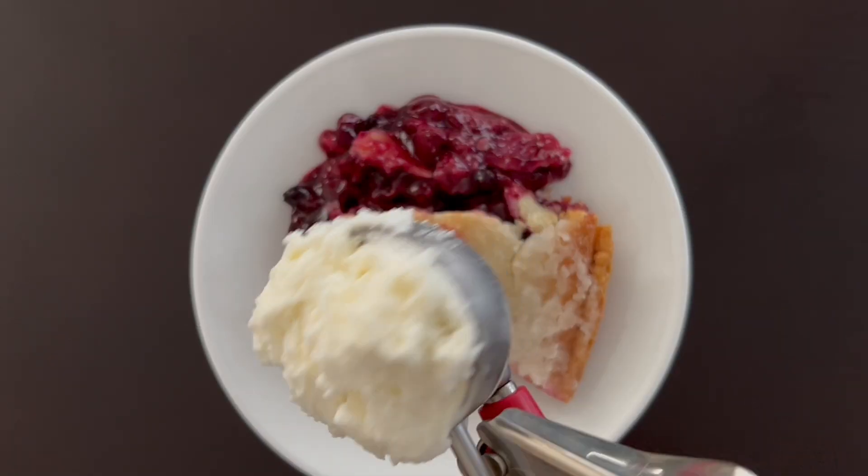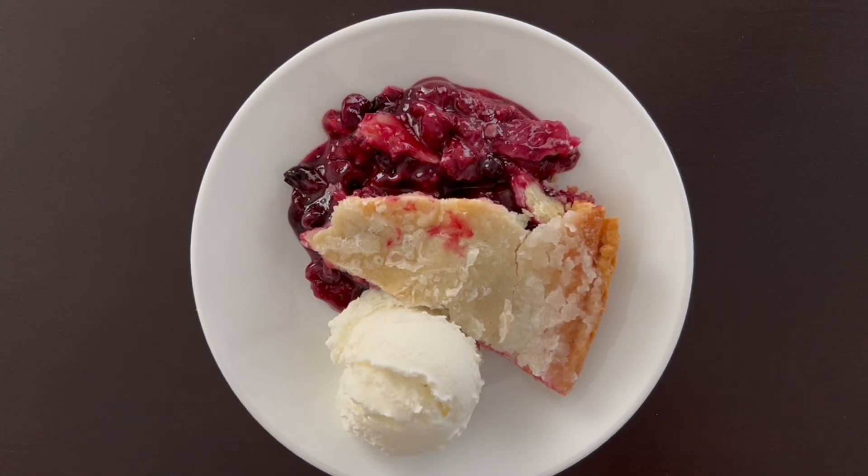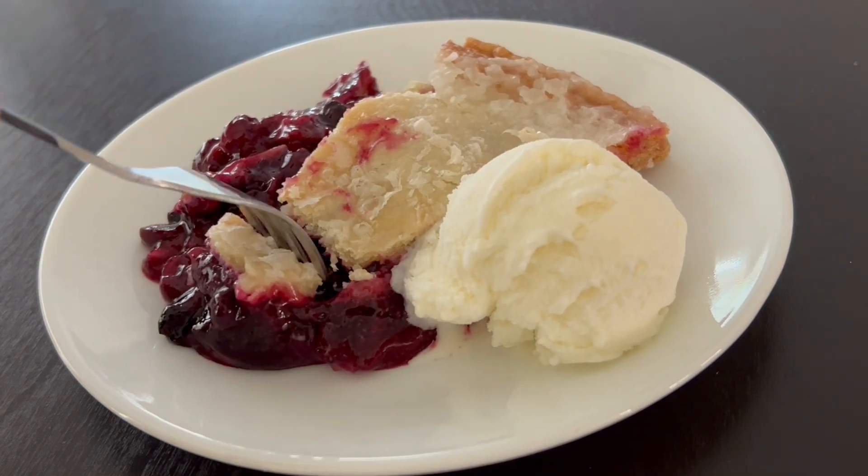You can't have pie without ice cream, so I put a scoop of vanilla ice cream in there. And in hindsight, I think I should have warmed up the pie a little bit, as it would have added a really nice touch to the flavor.